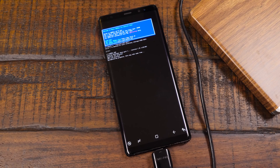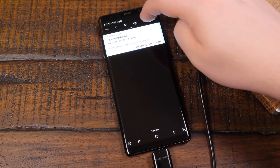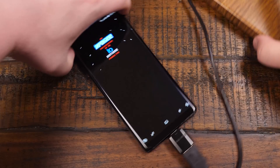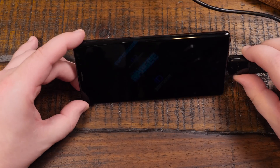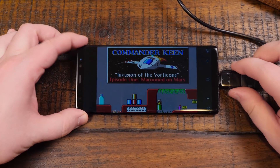It sees it there in the DOSBox command prompt. And there we go. Wow, that's awesome! This is the first time I've actually loaded something directly from a floppy disk and not just copied it first over into the internal memory. This is really cool.